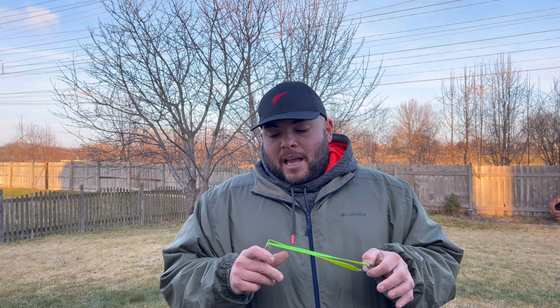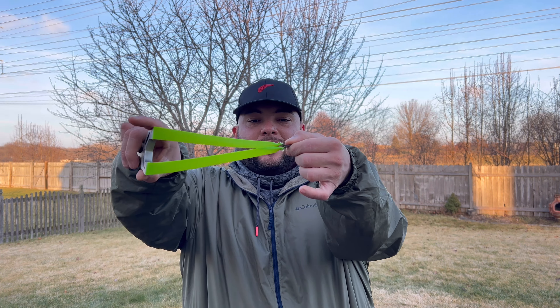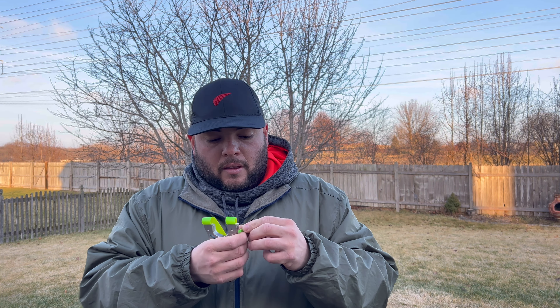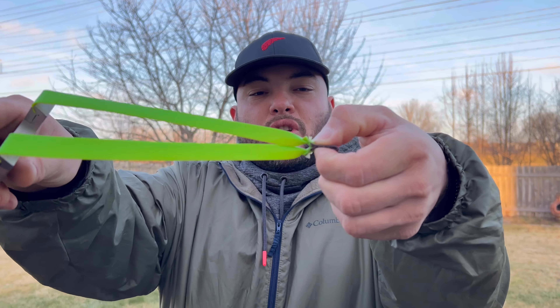Guys, welcome back to Primal Shooter. I really apologize, it's been a long time since our last video — I've been super busy at work and with my other channels. Pretty much, the accuracy down the range with a slingshot comes down to how you release the pouch, and that depends on how you hold it.